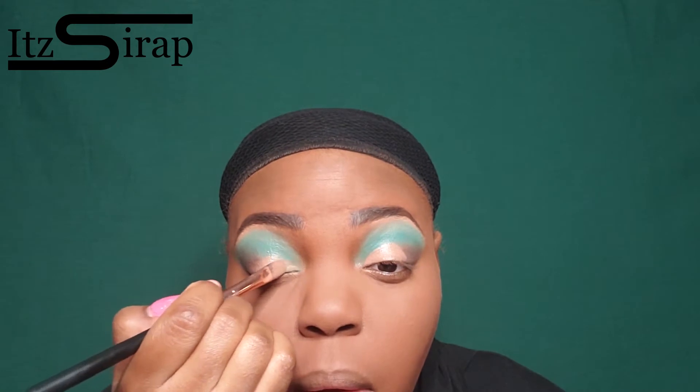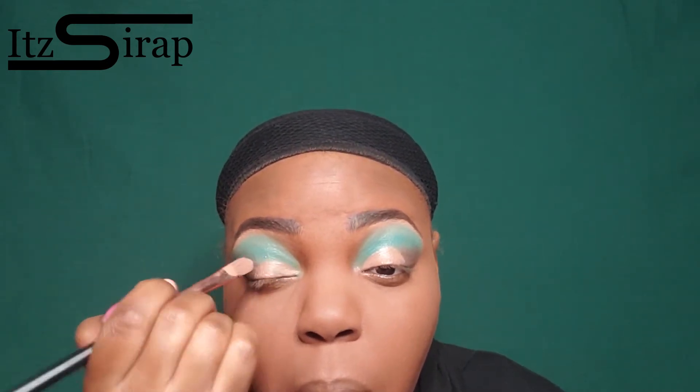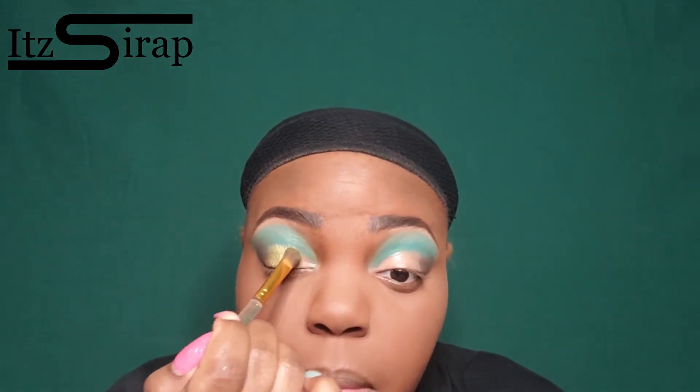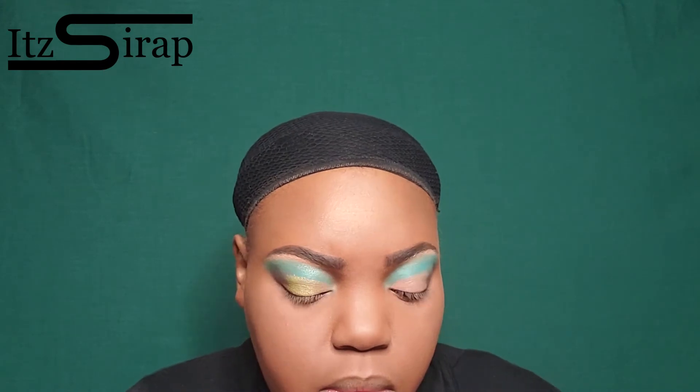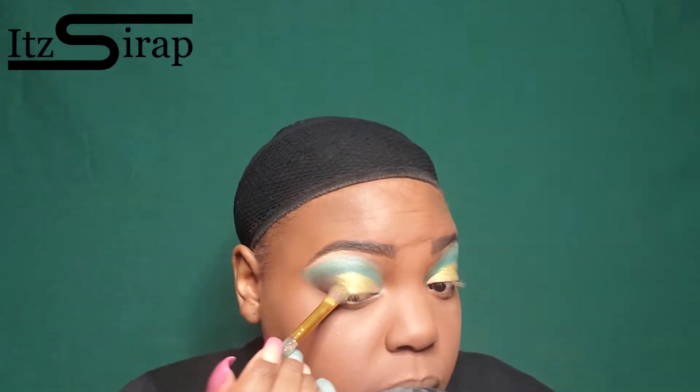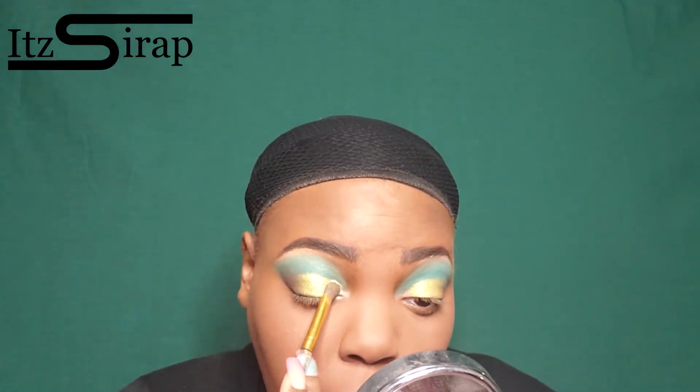So now I am cutting the crease a little bit. I have plenty of cut crease tutorials so if you want to see more of those please check them out — go ahead and subscribe so you won't miss another makeup tutorial I post, and leave me some comments letting me know what you all want to see. Here I'm using my little fluffy brush to pack that lime green into that concealer.